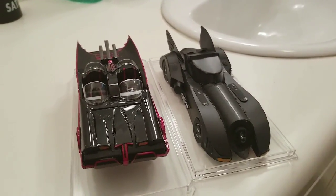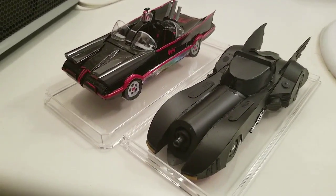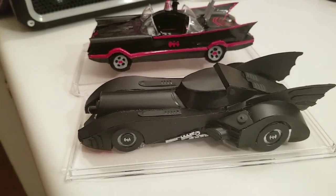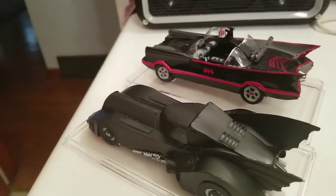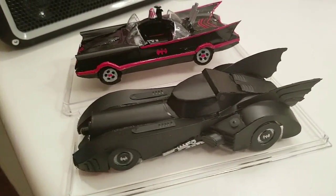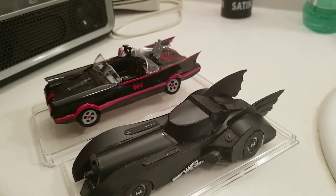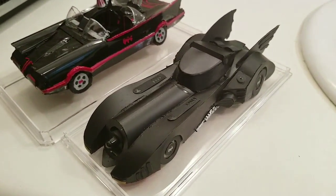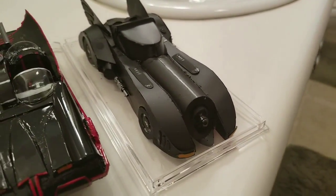Hello everyone, I just finished the Michael Keaton Batmobile — I just got the paint done and I think it came out pretty decent. I was apprehensive about this build because of the flowing curves and the fact that it's all black for the most part. Sometimes I worry about whether I can get the details to pop, but thankfully I was able to use a very dark gray that I mixed with two different types of matte or flat black to get a little bit of contrast.